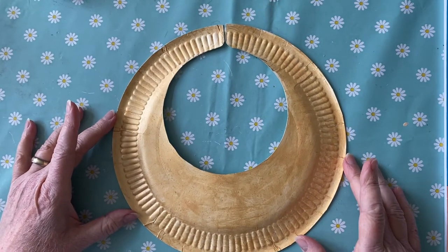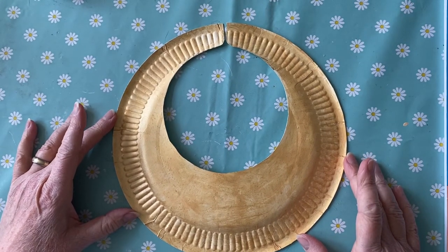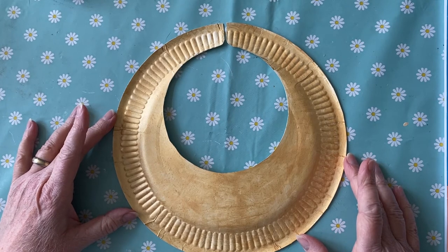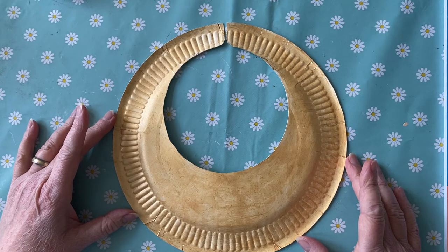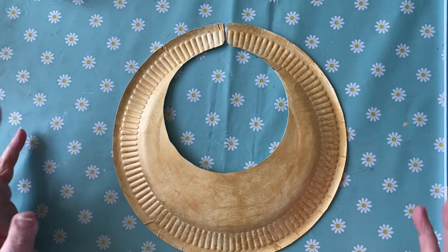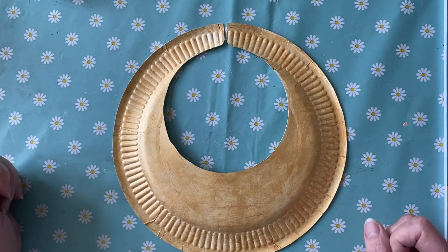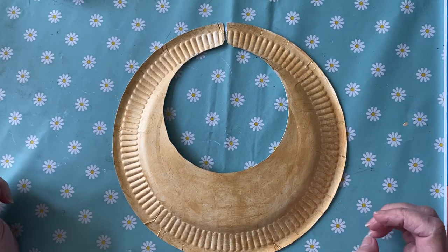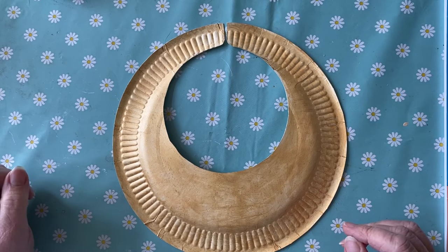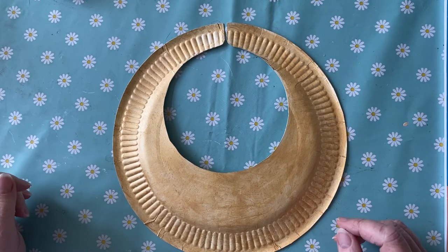Right, now you've got that it's time to decorate. I've used some gold paint — you don't have to, you could use yellow paint, red paint, blue paint, pretty much anything you like, because I don't think the Egyptians were that bothered either. In fact they used to make some of their collars and decorate them with flowers — actual real flowers — they would decorate them with feathers, or they would decorate them with jewels. So pretty much anything goes.